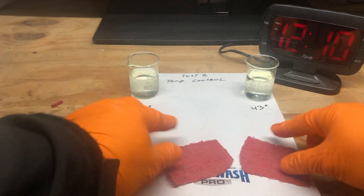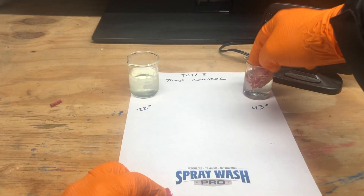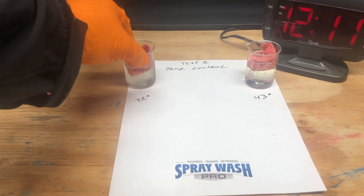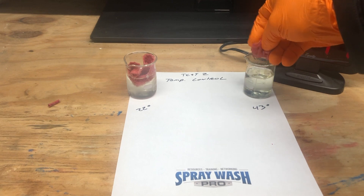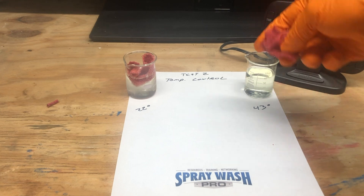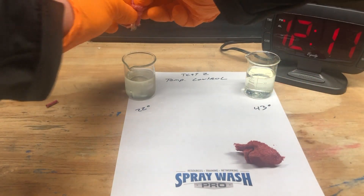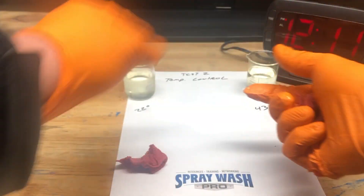I've got two different samples. I've got a 43-degree sample that came out of the fridge, and a 22-degree sample that came out of the freezer. I'm putting in two equal sizes of red shop cloths, going to wring them out, and put them back in their respective controlled temperature areas.